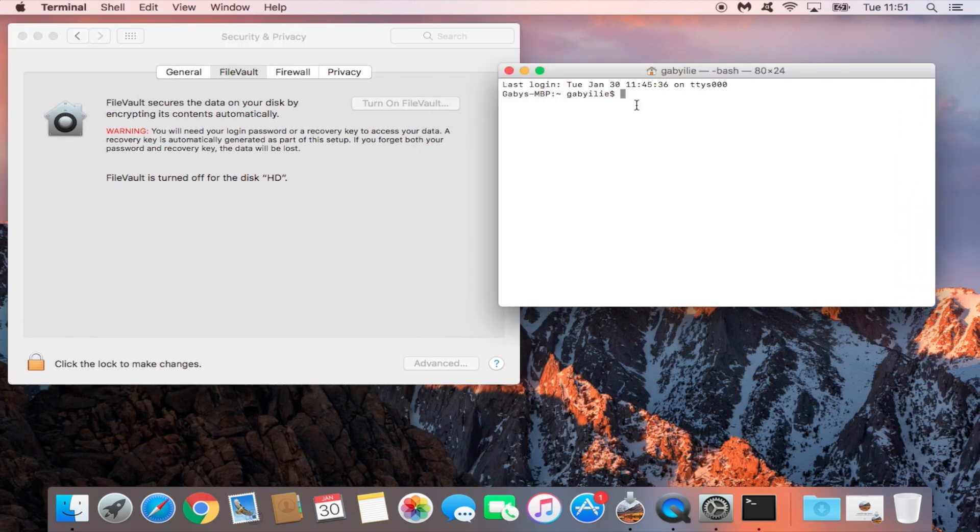Once you're in the Terminal, go ahead and type in the following command — assuming the encryption process is currently taking place. Type: sudo fdesetup disable. After you've typed this command, go ahead and press Enter.